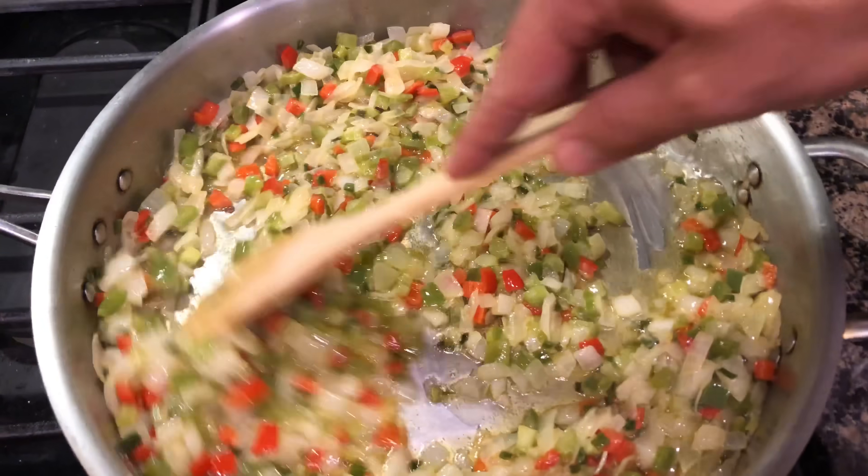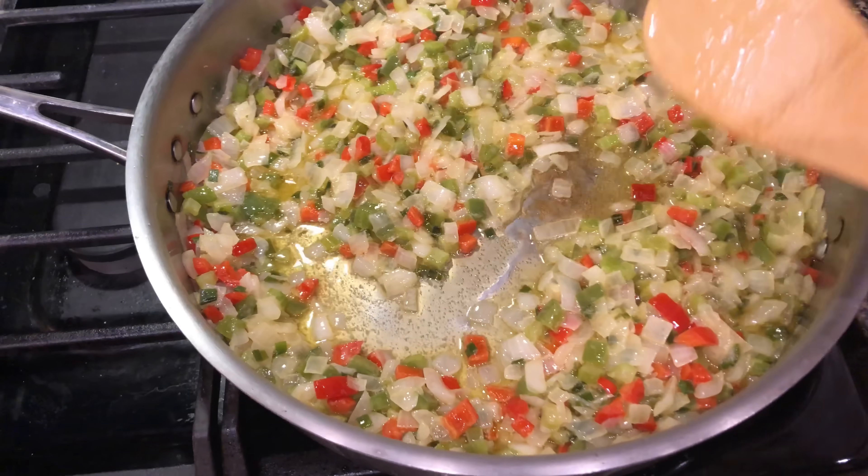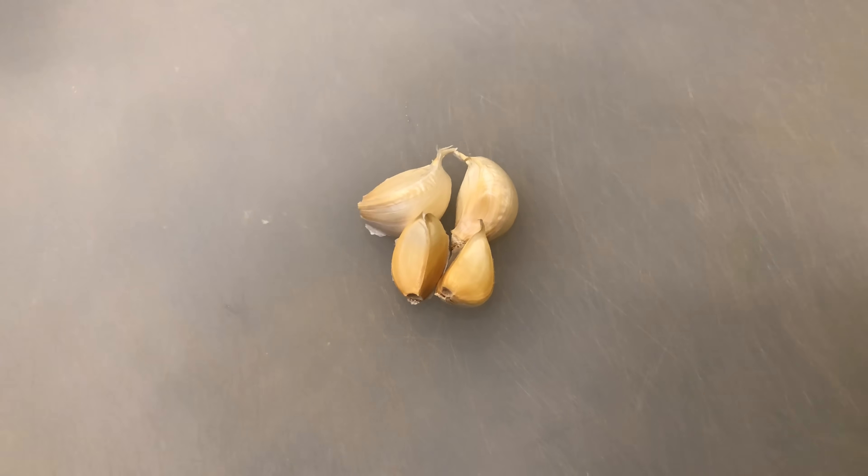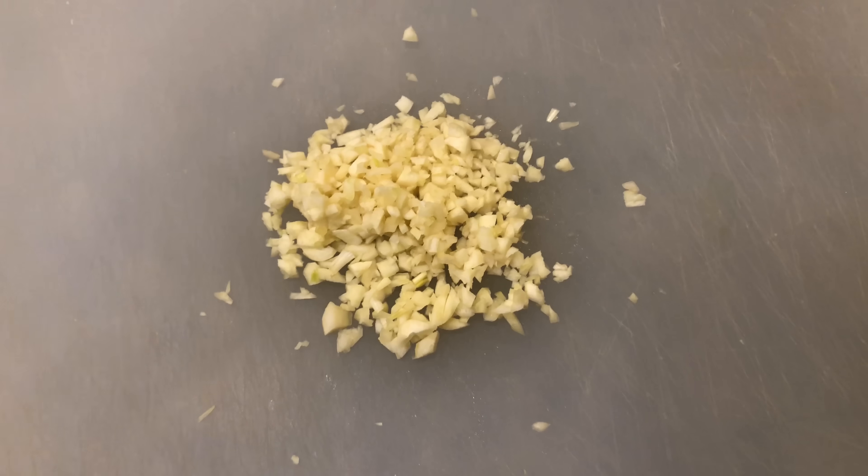At about this point I'm gonna go ahead and get some garlic chopped up and throw it in. I got four cloves of garlic — gonna get that chopped up, and there you go. Let's put this in the pot.